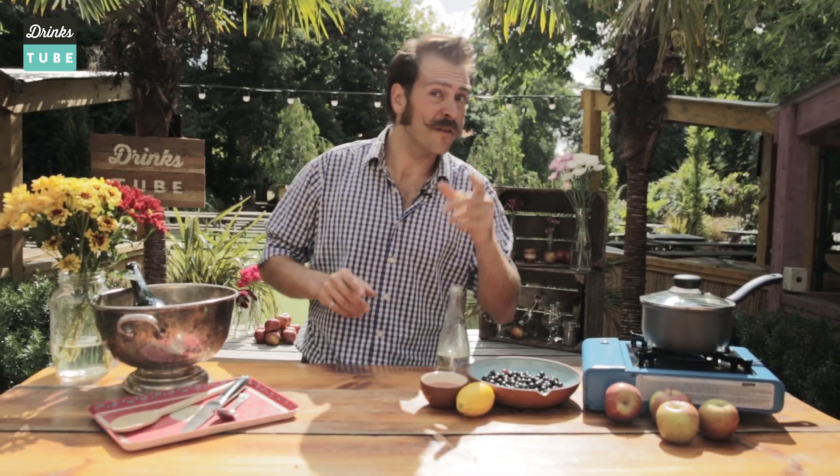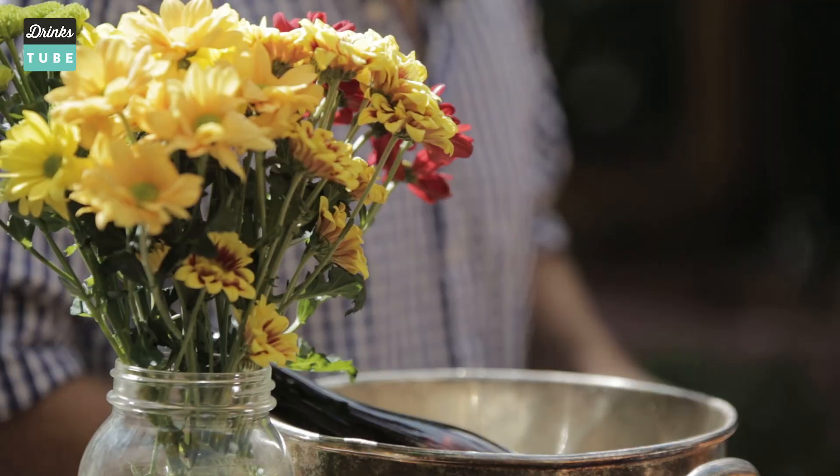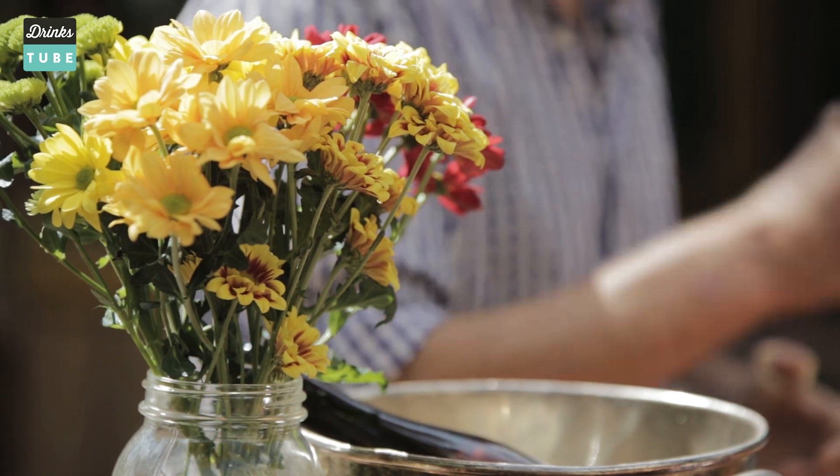Now normally this drink is made with equal parts lager and mainstream style cider — known as hard cider in the US — but today I'm going to be utilizing a great beer and a truly fantastic cider. As this is the ultimate snake bite, I'm also going to be adding a blackcurrant cordial, but not any old cordial — we're going to be making something homemade right here with fantastic fresh ingredients.